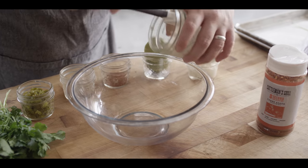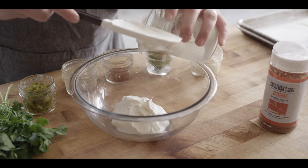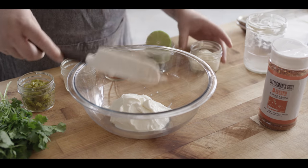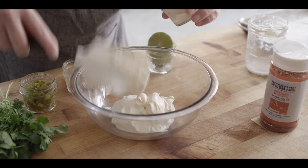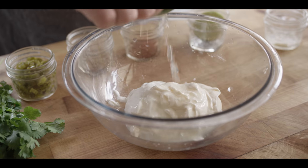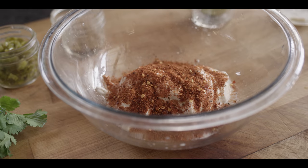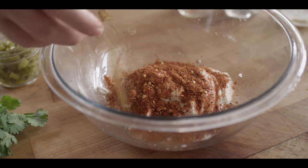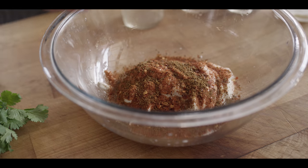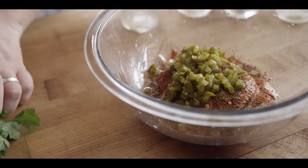Let's jump into the slaw. We're gonna start off by making a crema that's actually going to work as the dressing for the slaw. Starting off with three quarter cup of sour cream, adding to that a quarter cup of mayonnaise, then about a tablespoon of fresh squeezed lime juice. We've got two teaspoons of Cattleman's Grill Eight Second Ride carne asada seasoning, a teaspoon of ground cumin, a quarter cup of pickled jalapenos, and to finish it off, some fresh cilantro.